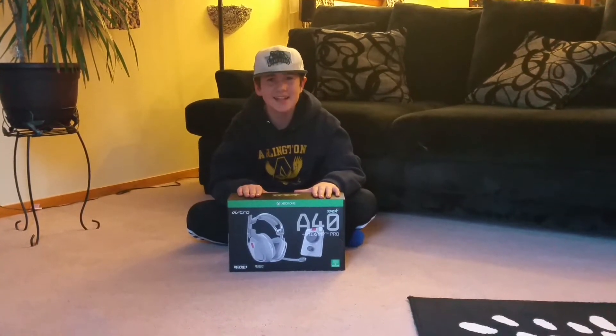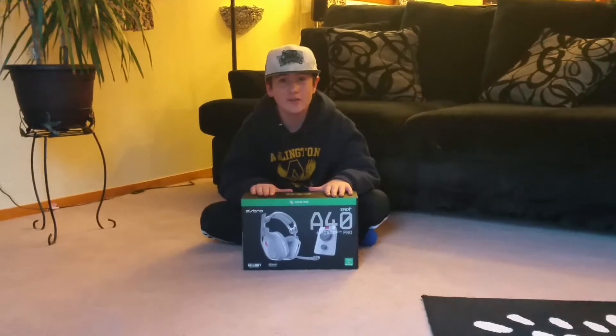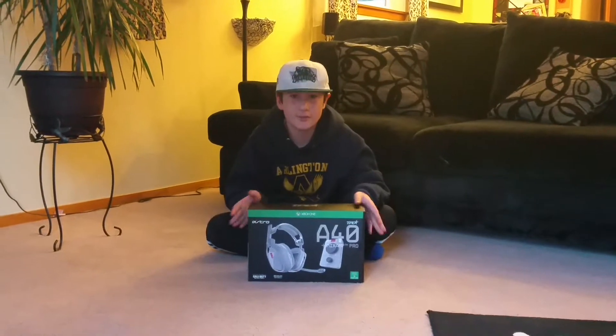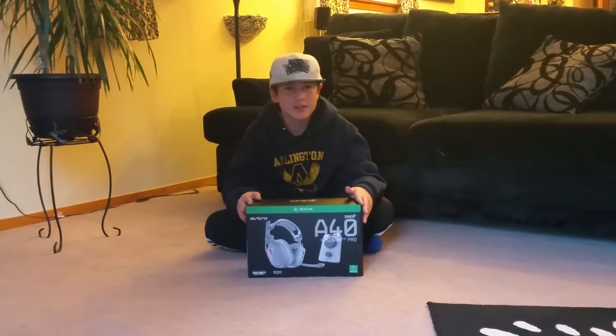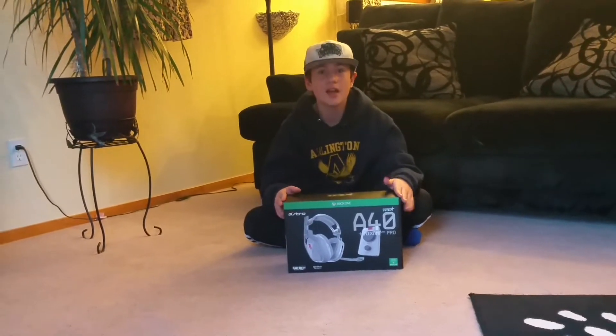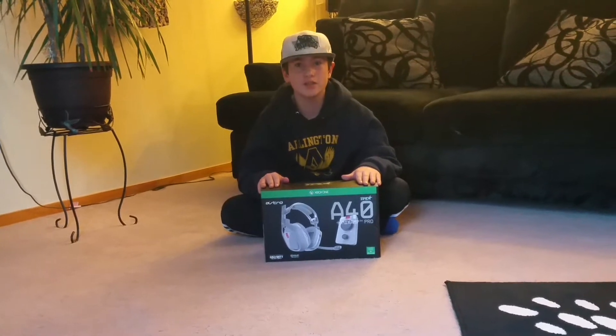Hello guys, what's up? My name is EG and I'm here today to give you guys an unboxing of the Astro A40 TR Mix Amp Pro. I took back two Turtle Beach gaming headsets — I highly recommend going from Turtle Beach to Astro. Astro is a very good, well-built headset, so let's get into the unboxing.